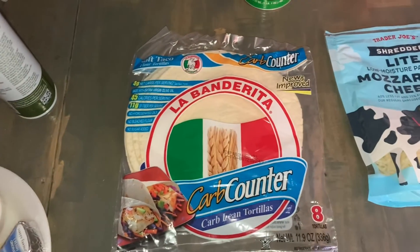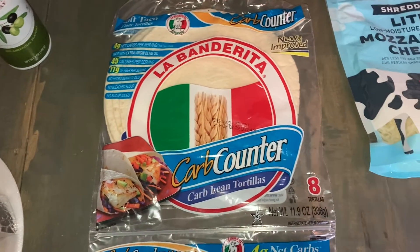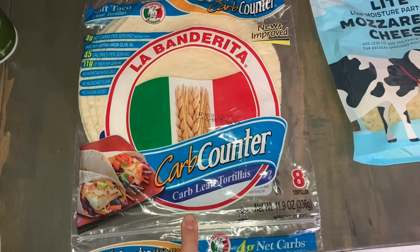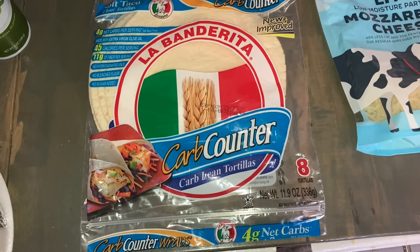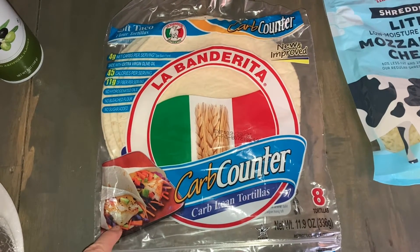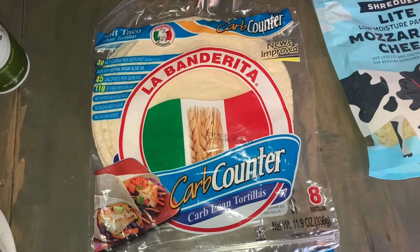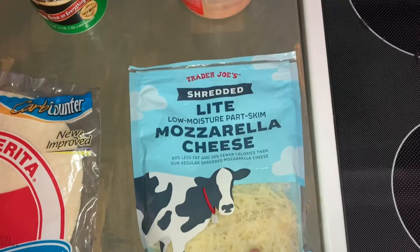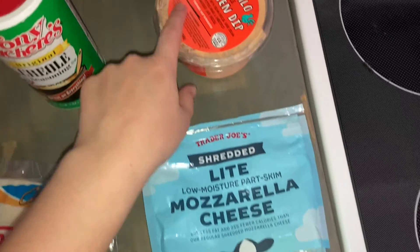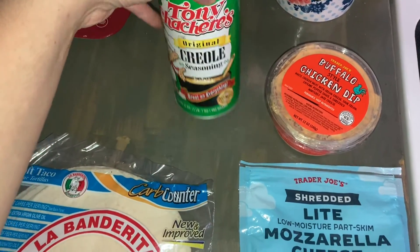These are the things that you need to make this quesadilla: some olive oil cooking spray or any type of cooking spray; the carb counter tortillas — only 45 calories and four net carbs; light Trader Joe's mozzarella cheese; buffalo chicken dip from Trader Joe's; and Tony Chachere's to season your chicken breast.